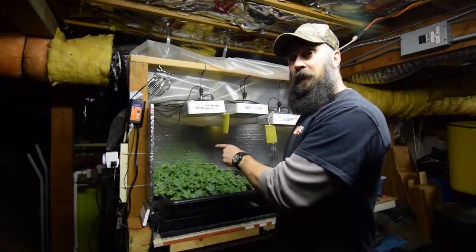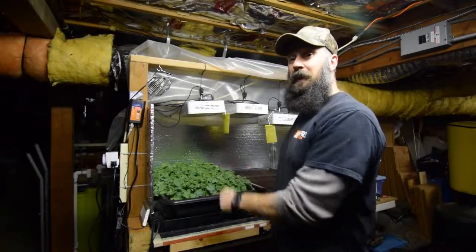Hey everyone, wanted to do the update for the salad bar LED area. Let me grab the camera.